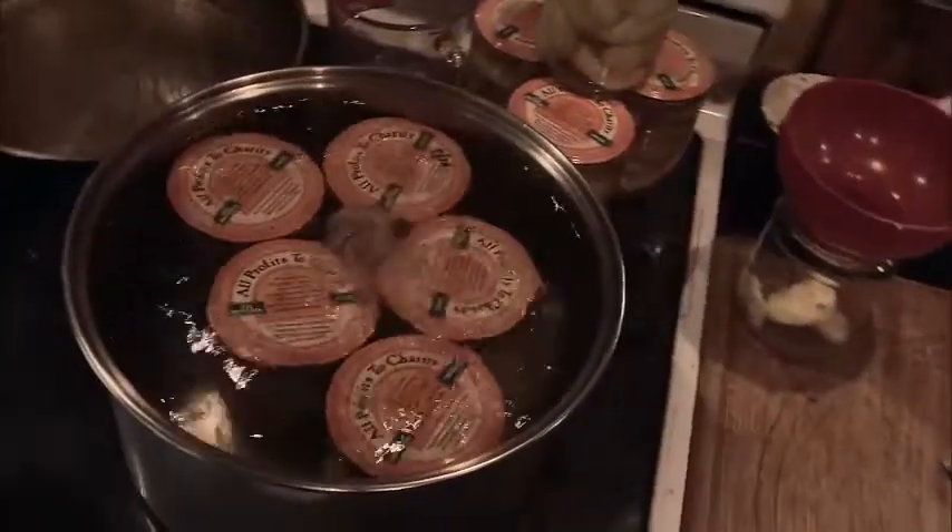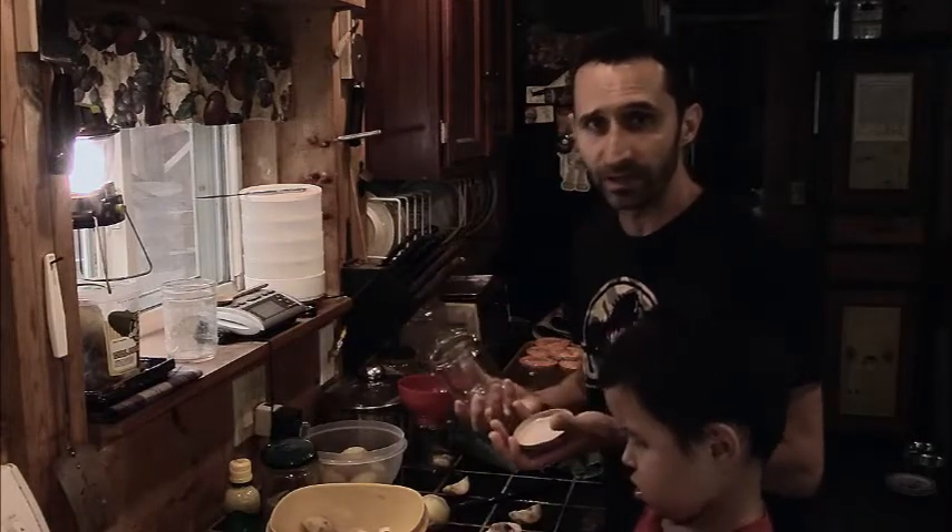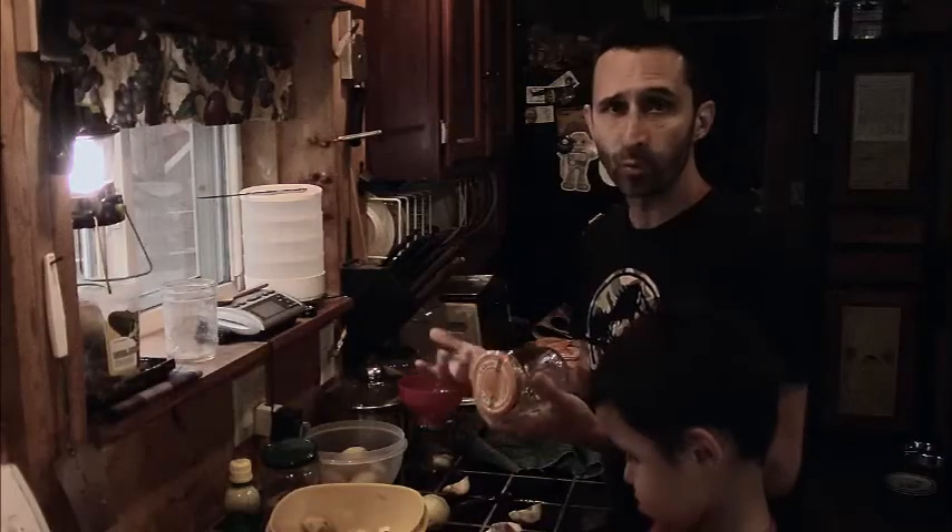The method that I'm going to be using is just a hot water bath. I'm going to be putting them into these old Newman's salsa jars. These are not official canning jars but I use them all the time. I've never had a problem with them. As with anything that you hear on the internet, take your life into your own hands. But in my personal experience, I can with these all the time.